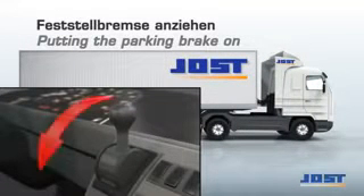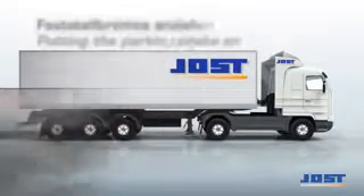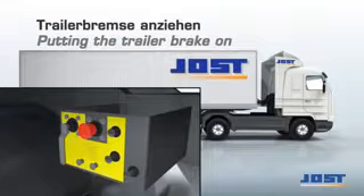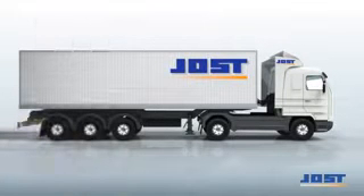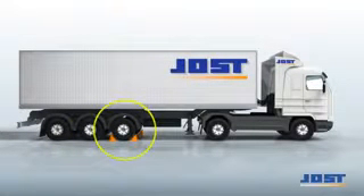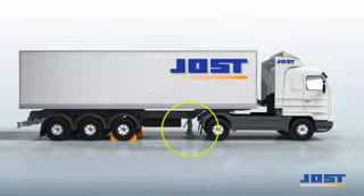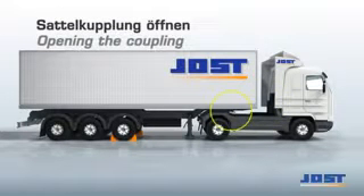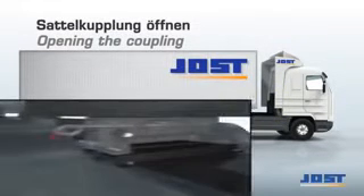For uncoupling, the driver operates the parking brakes of the tractor unit and semi-trailer, positions the chocks, winds down the landing legs, disconnects the air and electrical hoses and opens the fifth wheel coupling.